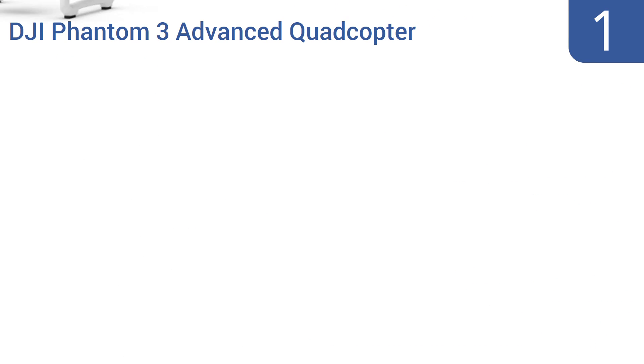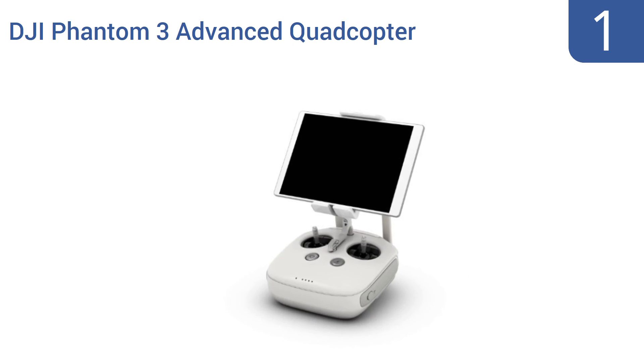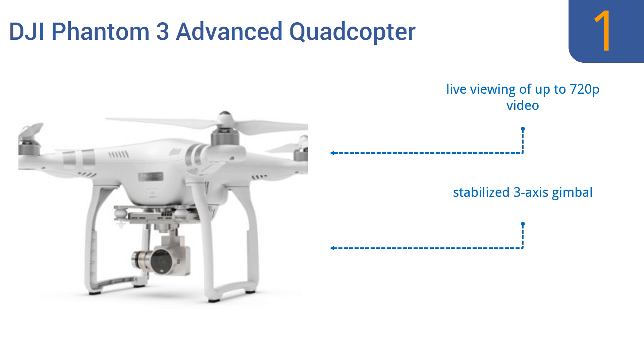And coming in at number 1 on our list, whether you use the DJI Phantom 3 Advanced Quadcopter for recreational racing or for filming chase scenes for a full-budget feature-length movie, you'll be thrilled with its 2.7K high-definition video camera, which records ultra-crisp stable images. It features live viewing of up to 720p video and a stabilized 3-axis gimbal. It's ready to fly out of the box.